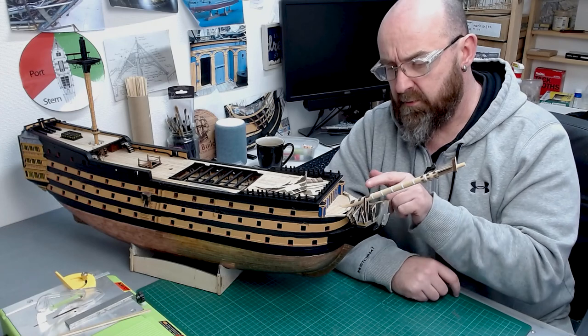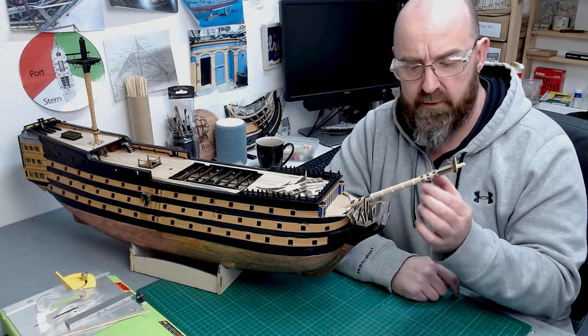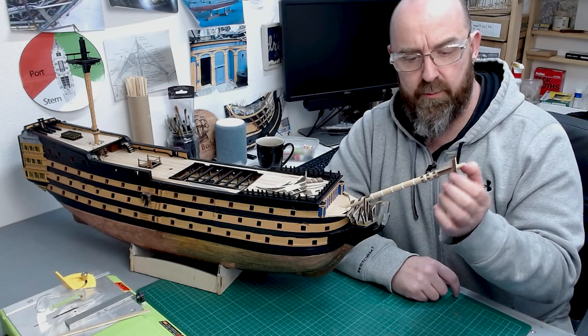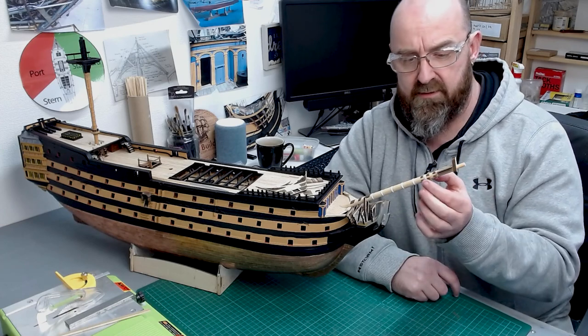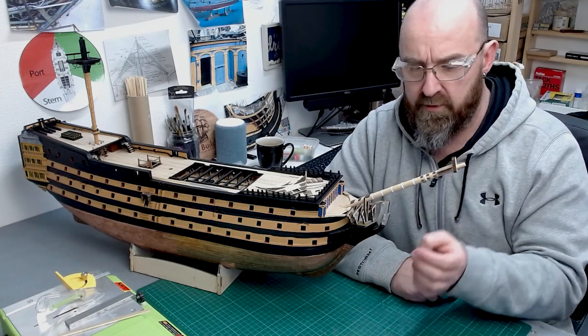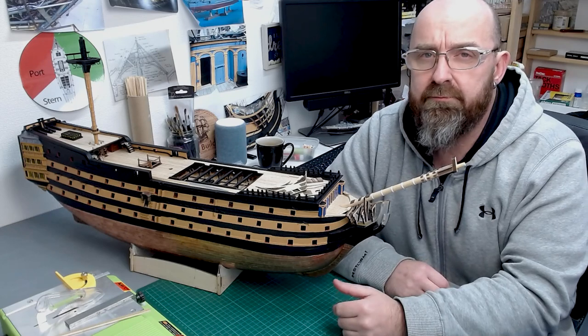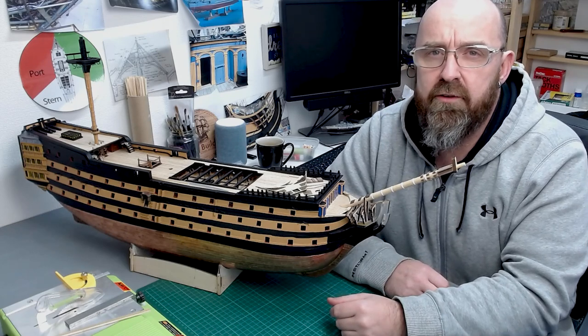We had to add all these gammoning fissures so we can get rid of the gammoning lines. We also added the iron hoops, the bee supports, we had to taper for the mast cap, and we also had to add these top cleats. Most of the cuts I actually made with my mini table saw.